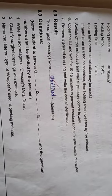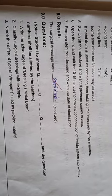Result: the surgical dressings were sterilized. Now I will show you the metal drum container.